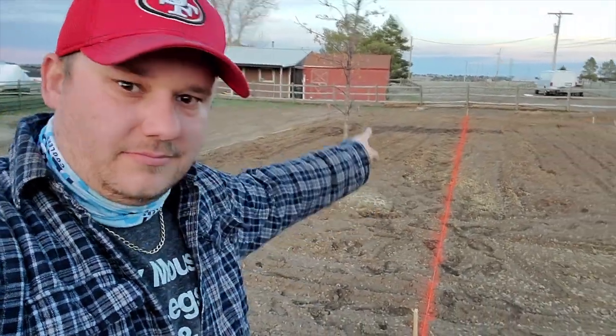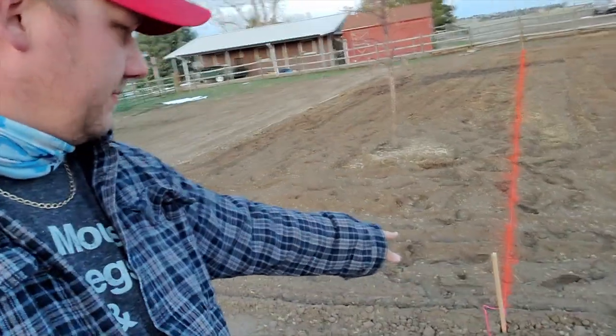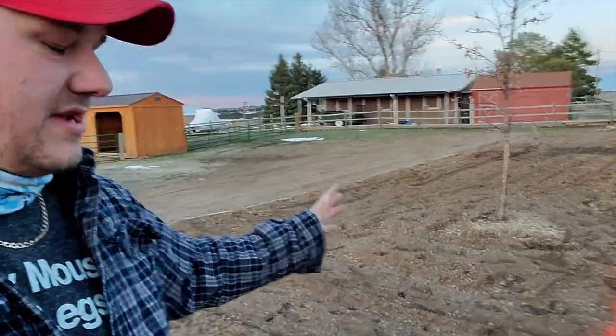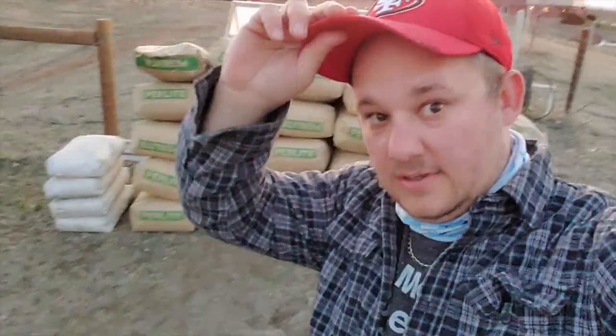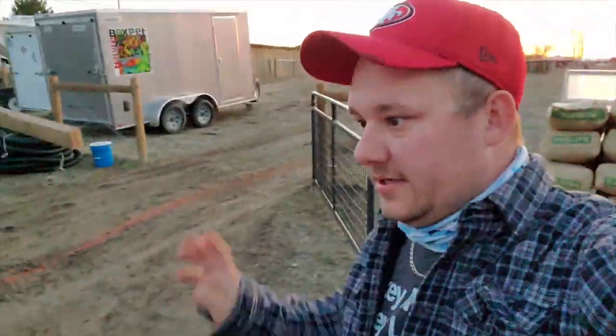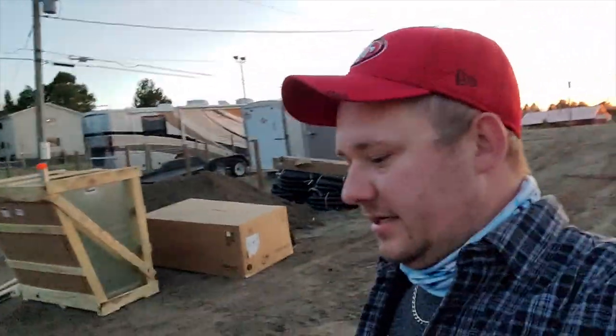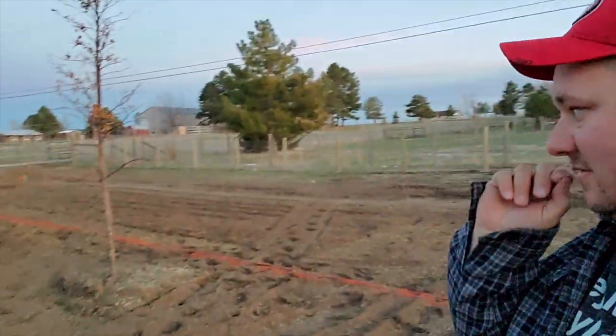So this is the center line down here, I've spray painted it. The backhoe is also going to take out the tree. What I need to do in preparation for him coming tomorrow is mark out the lines.